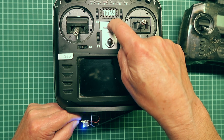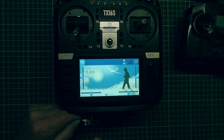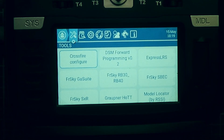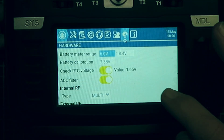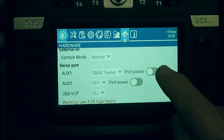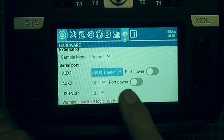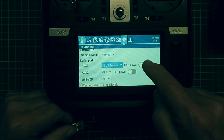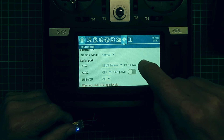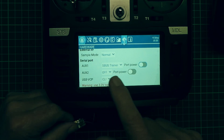Turning the radio on now. You may have noticed that the light blinked briefly and then went out. That is because on the TX16S, in the System menu under the Hardware tab, AUX1 and AUX2 have a Port Power function which is currently off. In this menu we can see that the AUX port needs to be set to SBUS Trainer. When we power on with that set, we can see our light trying to bind — that's what we need.